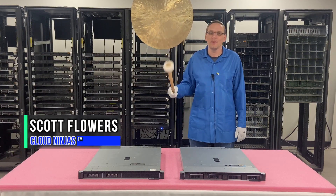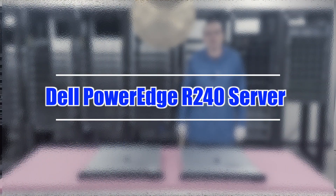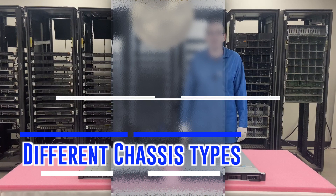Hi, I'm Scott Flowers with Cloud Ninjas. Today we're here to continue our series on the Dell PowerEdge R240 server. In this video we're going to go over different chassis. Let's get going.